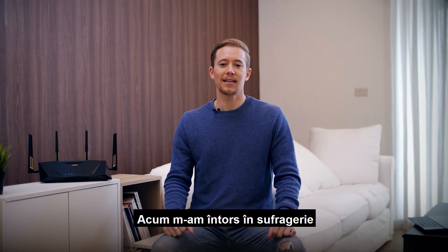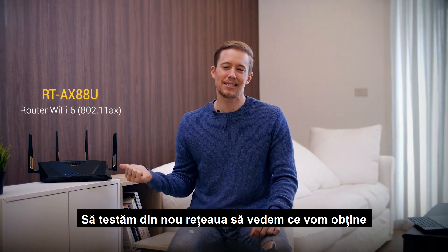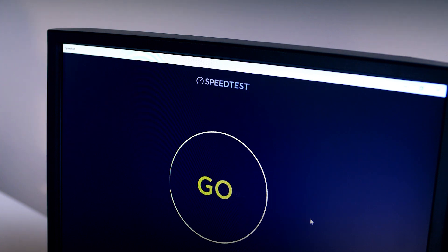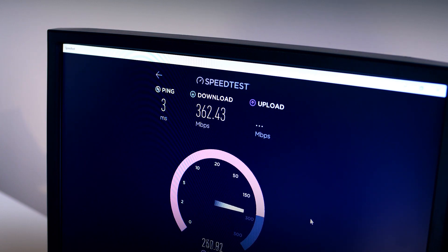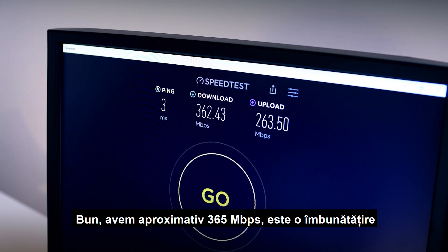I'm back in the living room and we've set up our newer RTAX88U. So let's test the network again and see what we get. So we're around 365 Mbps. That's quite an improvement.